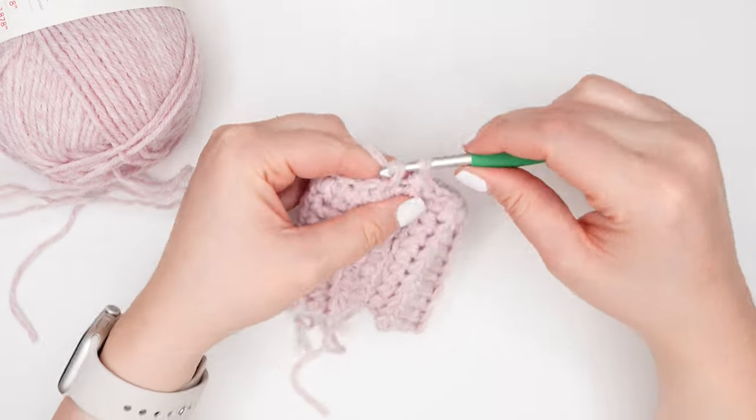For round four, we're just going to keep repeating more of the same, so you want to just keep working in pattern. End this round by placing your last cluster stitch in the cluster that's most centered over your stitch marker. At the beginning of the next round, we're going to be increasing for the thumb.